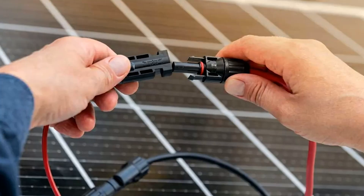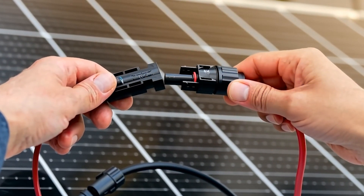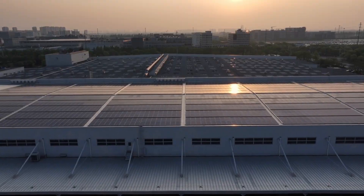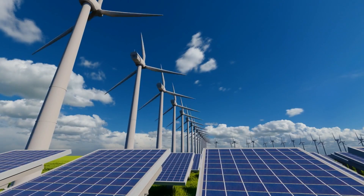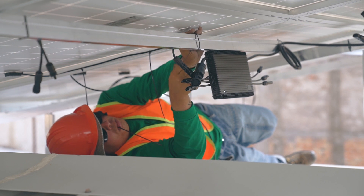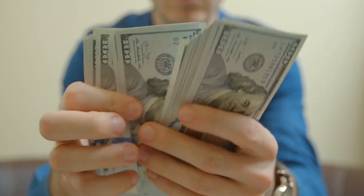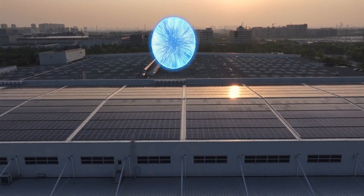In this video, I'll guide you step-by-step through everything you need to know about solar panel cables, from understanding current and voltage to calculating the perfect size for your specific system. By the end, you'll have the knowledge to optimize your cables for maximum efficiency and minimum cost — and trust me, your wallet and your solar panels will thank you.